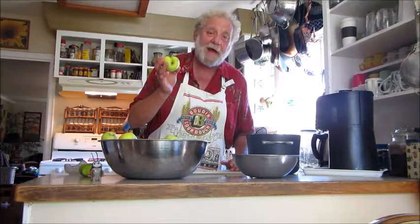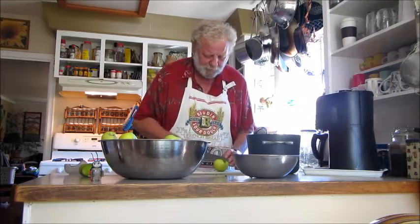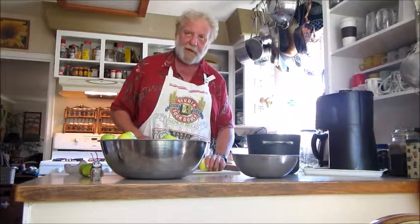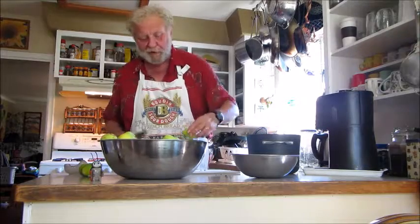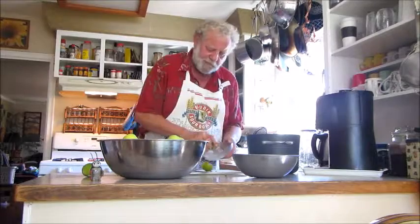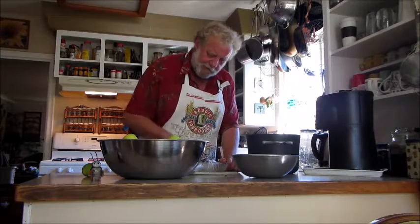Our apple tree is a five-way, but it makes an incredible apple sauce. They're really good eating apples, too. But how many apples can you eat? I'm using a lime today, because that's what I got.